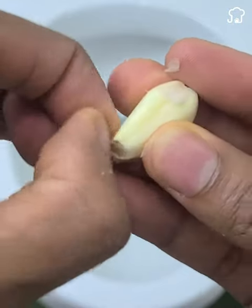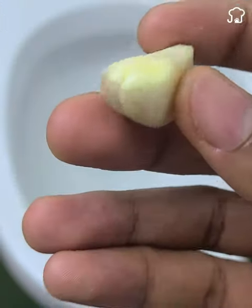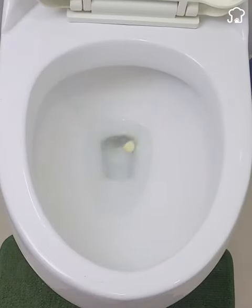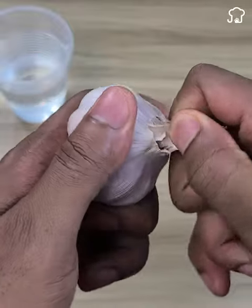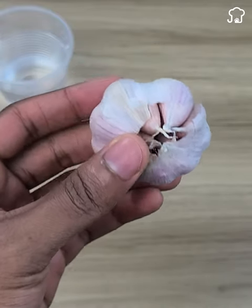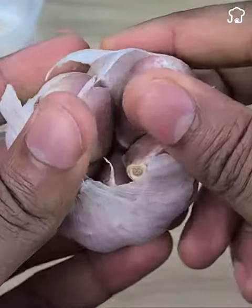In today's video, I'm going to show you two ways to use garlic to disinfect and clean yellow toilet bowls. Just take a clove of garlic, peel off the skin, and then flush it down the toilet before you go to sleep. Leave it in the toilet all night, and the next morning after using the bathroom, flush the toilet. You'll be surprised to find that the garlic will completely remove the dirt and yellow color from the edges. This is wonderful because the toilet will be free of stains and bacteria.